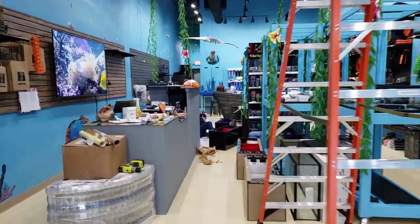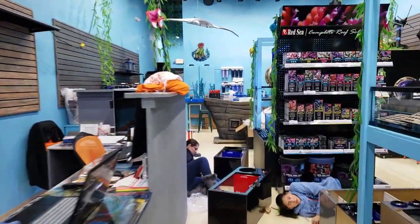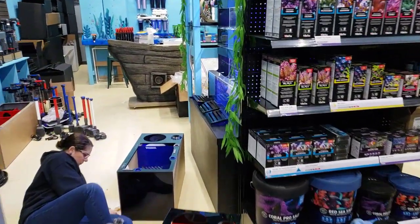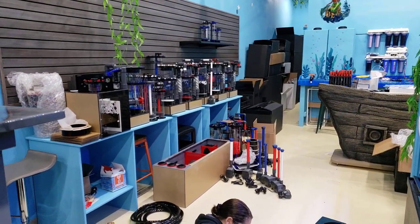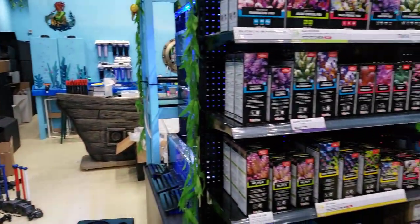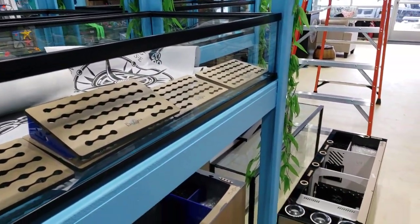Good morning reefers, I'm Daniel, this is Coralus Westside. There's been so much going on that I try to keep you guys up to date, but it doesn't always happen because I'm so busy. We just received a delivery yesterday at the exact same time we were getting inspection for the building, so it was a little hectic.